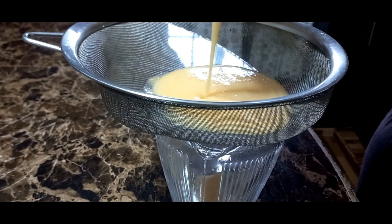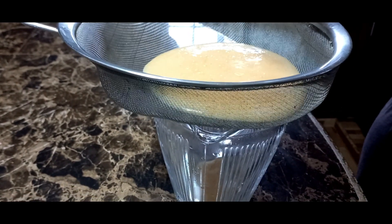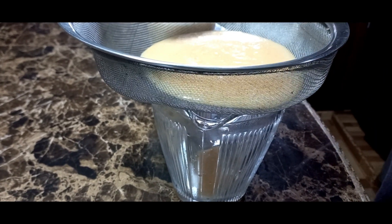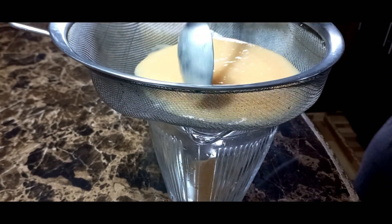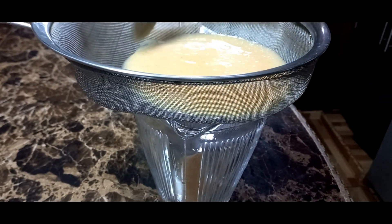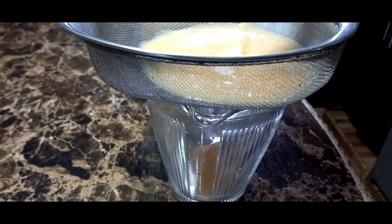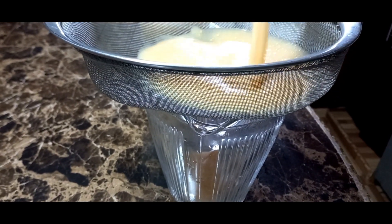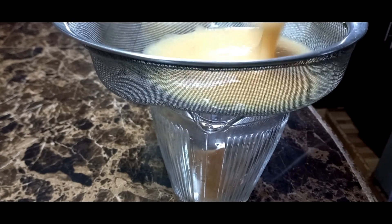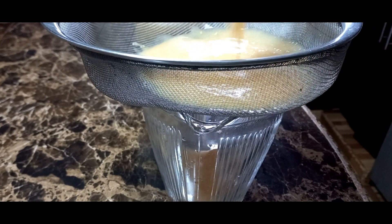After blending our guava, I am straining it just to remove the seeds. You see how this is thick? We're going to add half a cup more water — or one cup of water — depending on how you like your guava juice, if you like it thick or a little light.